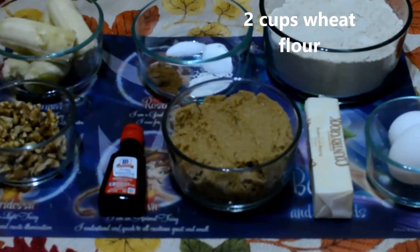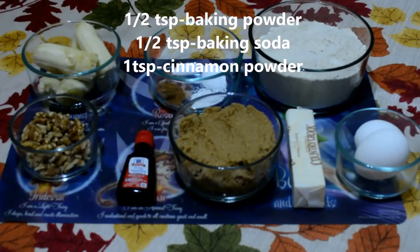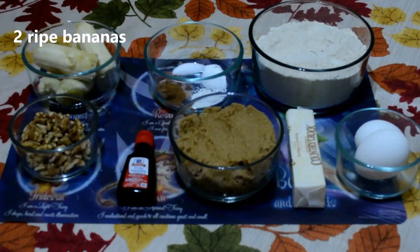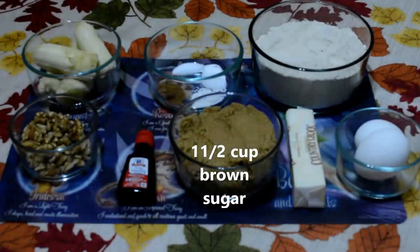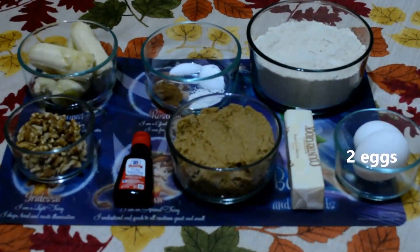Let's get into the ingredients. 2 cups of wheat flour, half teaspoon of baking powder, baking soda and one teaspoon of cinnamon powder, two ripe bananas, half cup of walnuts, one drop of vanilla essence, one and a half cup of brown sugar, one butter stick which is equivalent to half cup of butter, and two eggs.